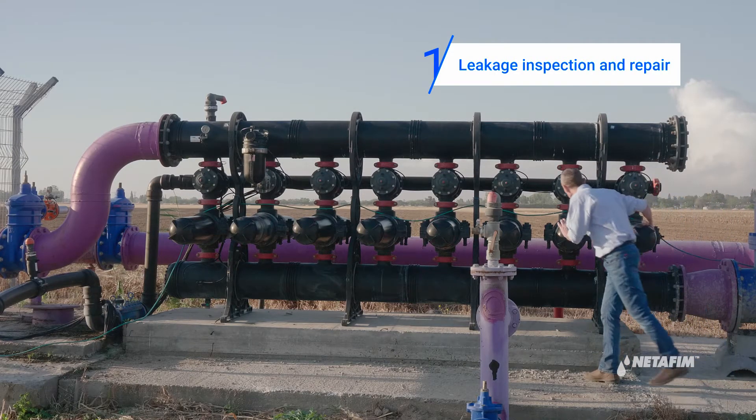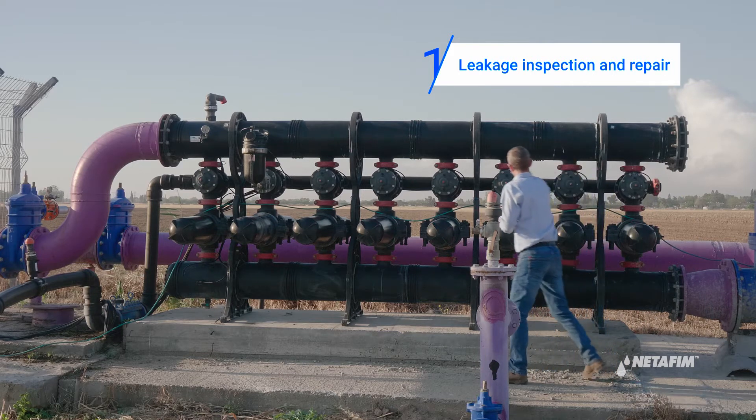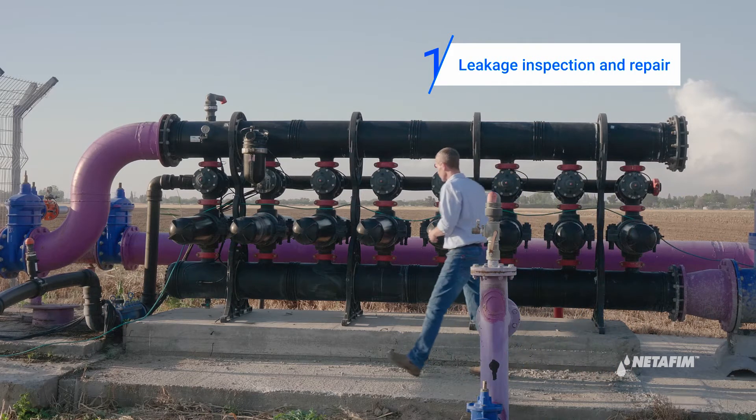On your monthly maintenance, first inspect the filter and check if there are any leakages and repair if needed.